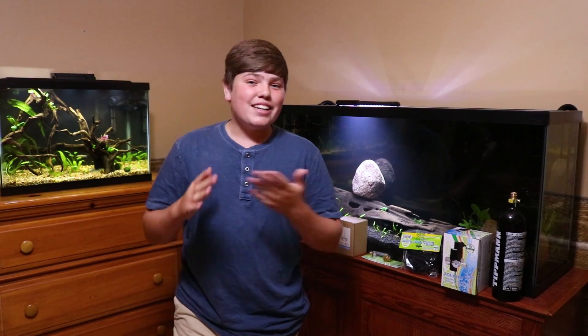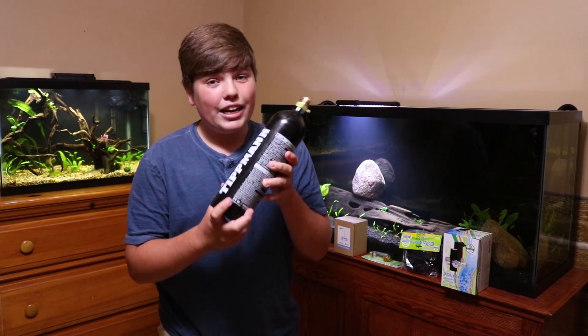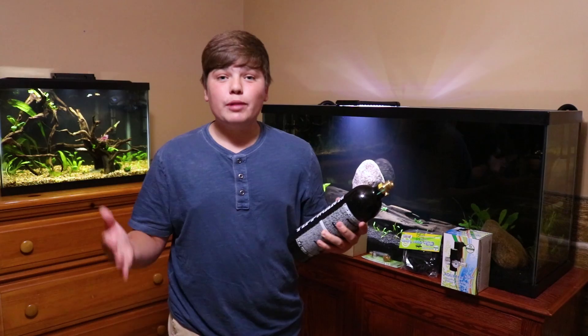Now the fun part — unboxing all of this. Tippmann did a really good job packing the tank. All you have to do is unscrew it when fully filled up. I'm joking — don't do that.